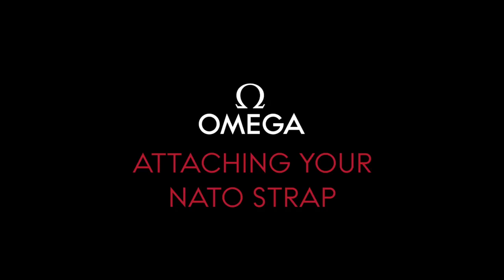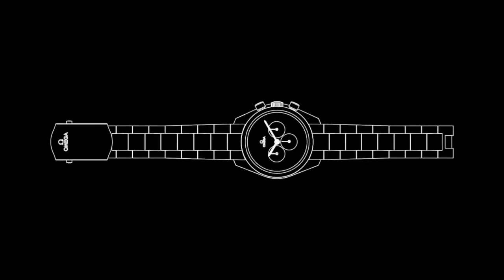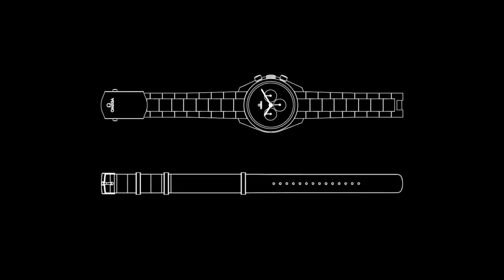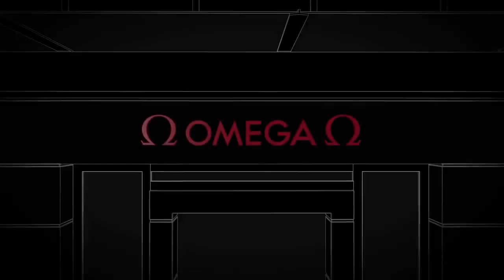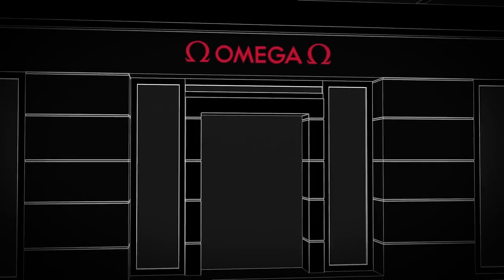Welcome to Omega's NATO Strap Manual. Most leather straps or metal bracelets can be replaced with a NATO strap of your choice. To do this, we strongly recommend visiting your nearest Omega boutique, whose staff will be glad to assist you.